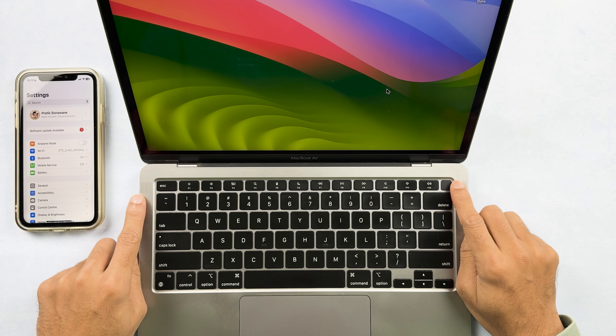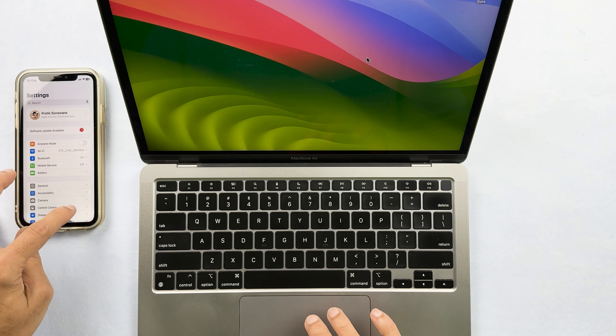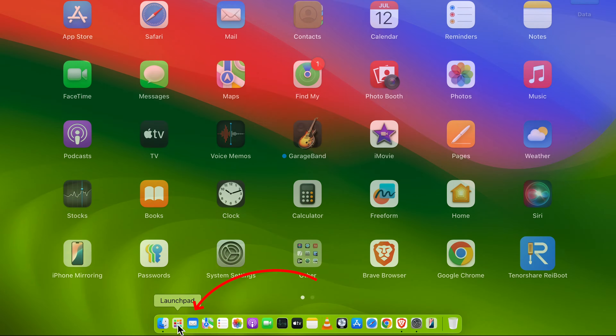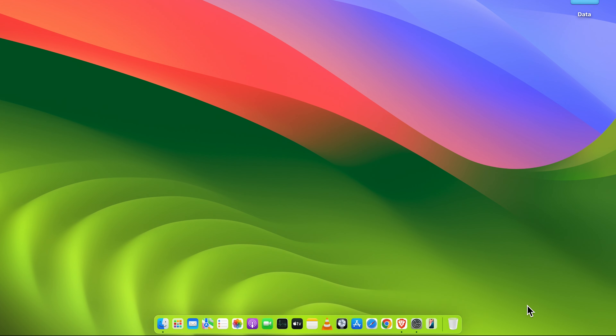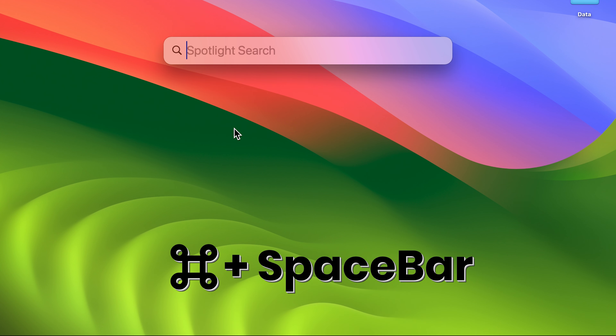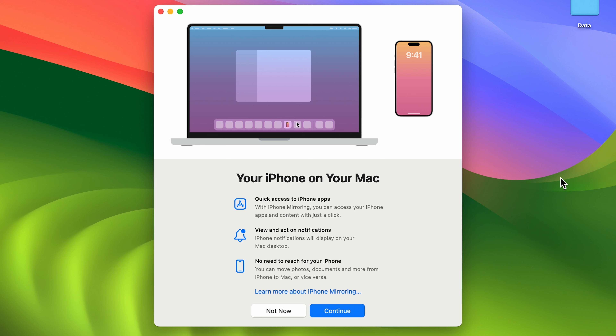If you are running Beta 1, it is not possible. Currently only the developer beta is available. After making sure everything is set up properly, go to Launchpad and look for the iPhone Mirroring option, or find it in the Dock, or simply press Command+Space and search for iPhone Mirroring.